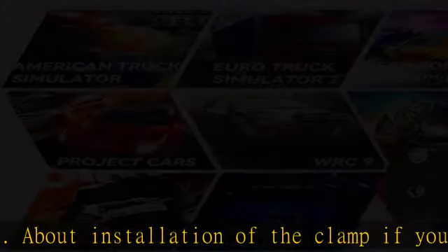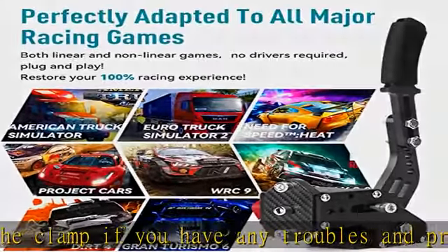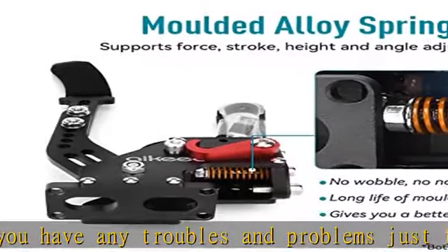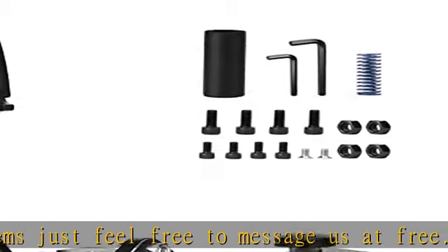Easy setup on game settings for ETS and American Truck Simulator games — no need to set up in computer device. The handbrake for SIM racing features an automatic calibration system with automatic memory from starting point to end.